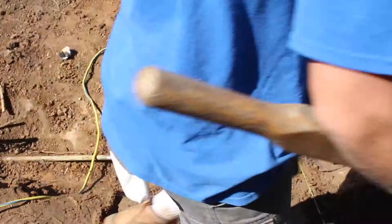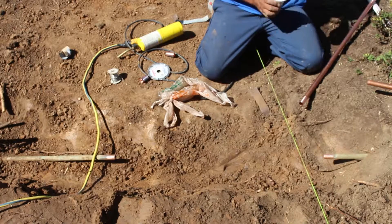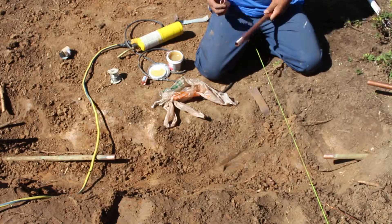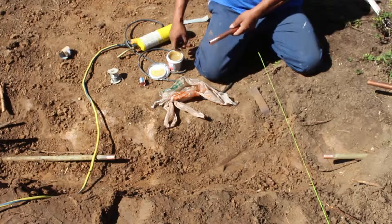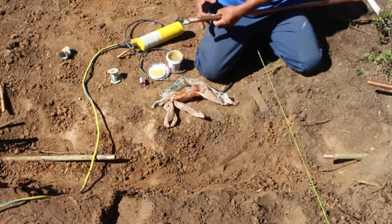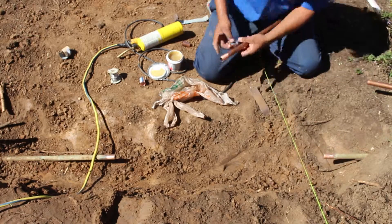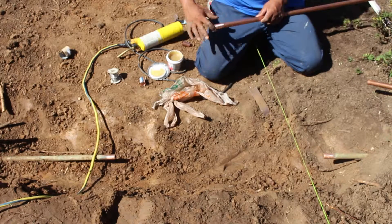When you prep this pipe, you want to sand it really well — inside the couplings and the outside of your pipe. We have some flux, some solder, and I'm using MAPP gas for the torch. You put a little flux on all your fittings and all the pipes, both sides.